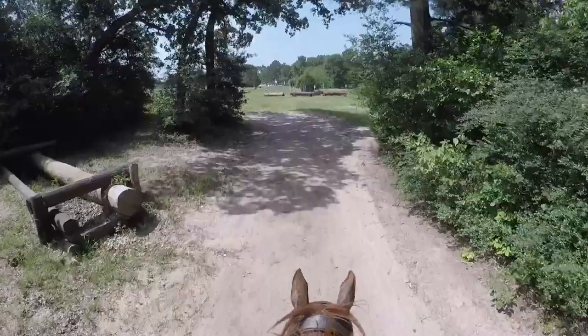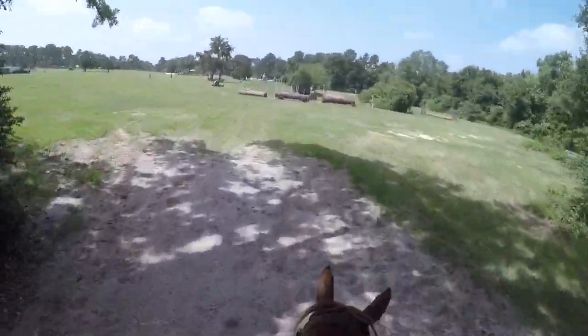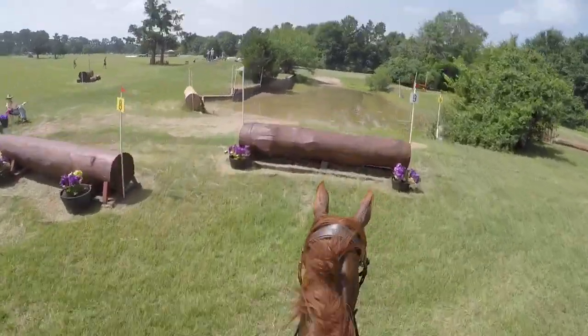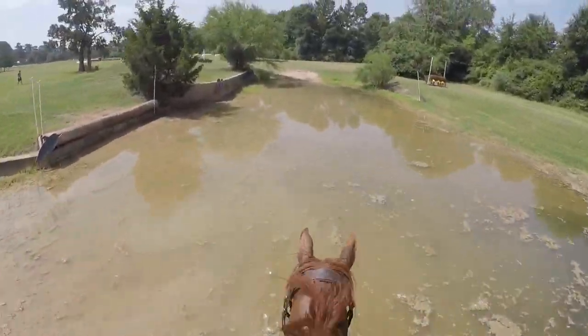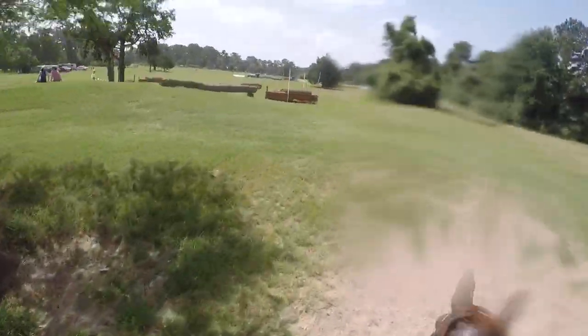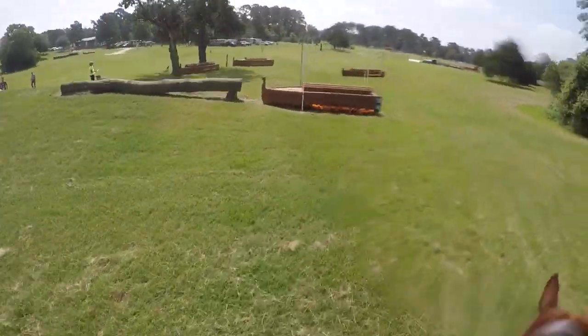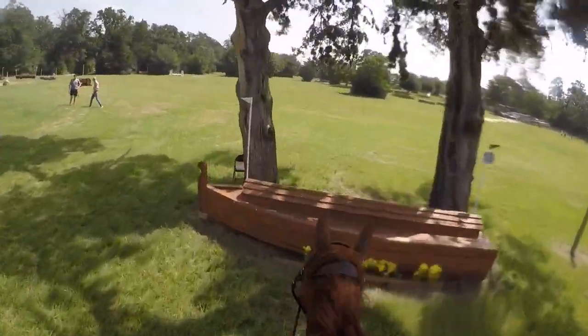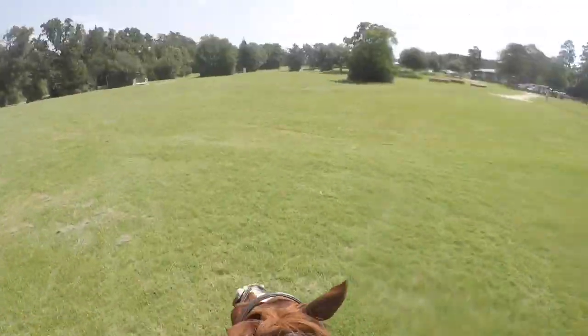It gets a little interesting here. He jumps over this jump and into the water very nicely, almost falls in the water because he's clumsy, and then coming up to this little Noah's Ark jump we body slam into it — so that's great. He lost a boot and he also lost a shoe, I didn't know that, but we kept going.